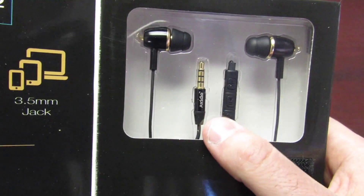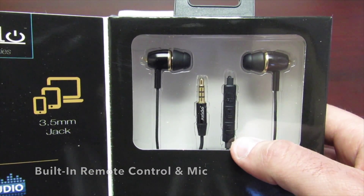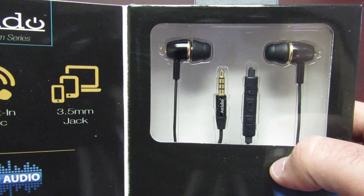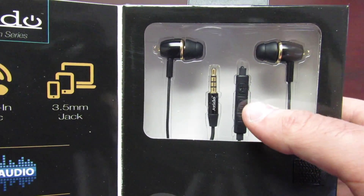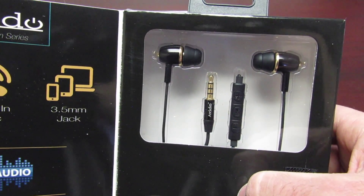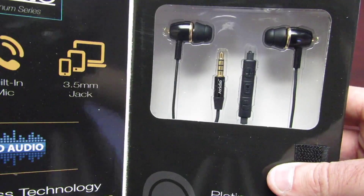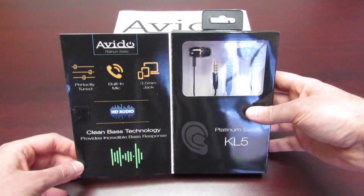As you can see through this clear window here, it does include a built-in mic. This can be used with an Android or iPhone device or iPad where you can turn the volume up and down, use play/pause, and it has a built-in microphone. It's your standard 3.5 millimeter jack, so it fits into any iPhone or any standard device you have.